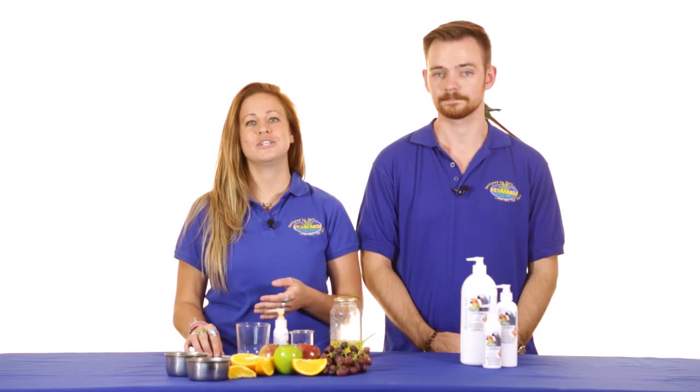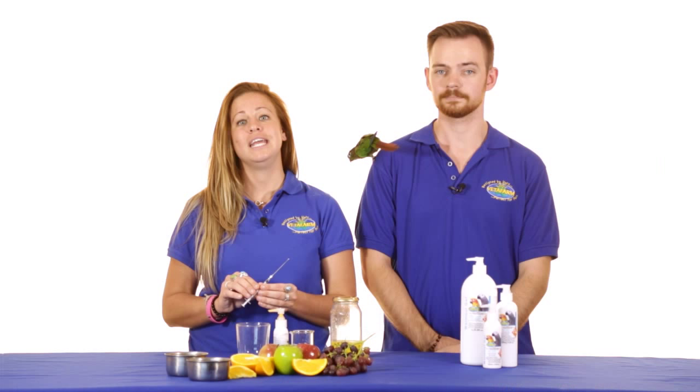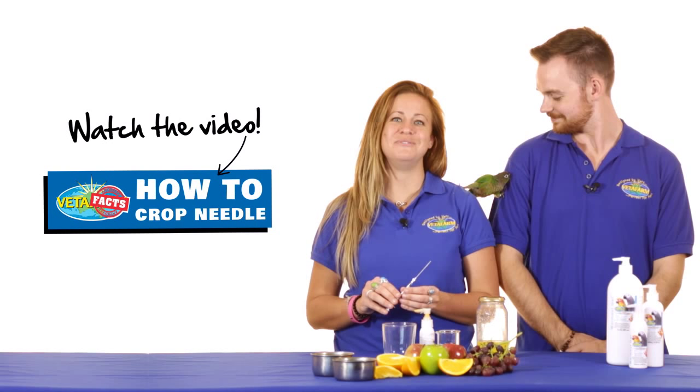While anyone can use Wormout Gel in water, Wormout Gel is also designed for direct administration using a medication or crop needle — in birds in emergencies, or in any circumstance where a bird's water consumption is in question. It is only recommended that you attempt this if you are familiar and confident with the technique. If you would like to find out more about how to crop needle, check out our YouTube video or consult with your local veterinarian.